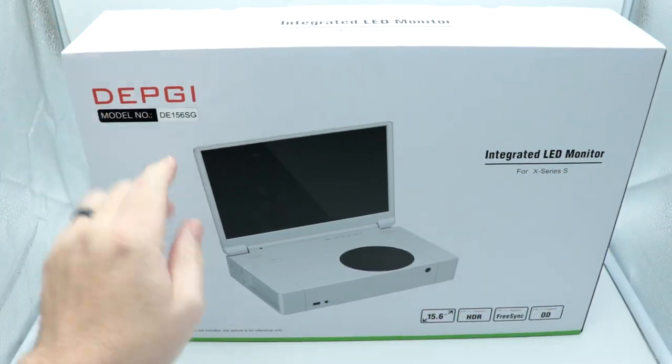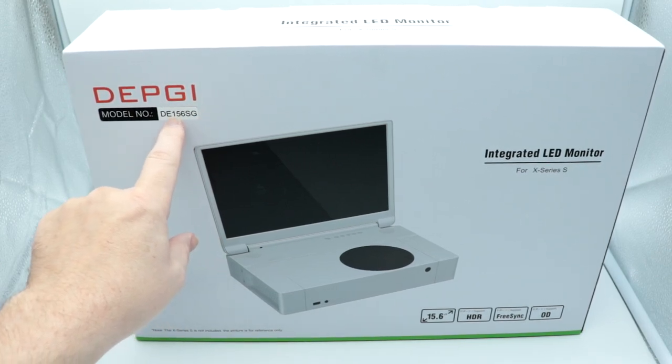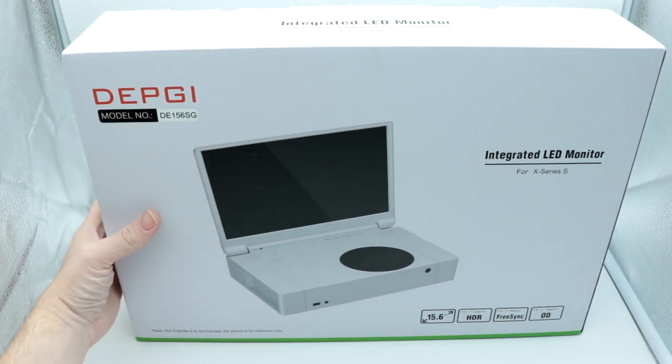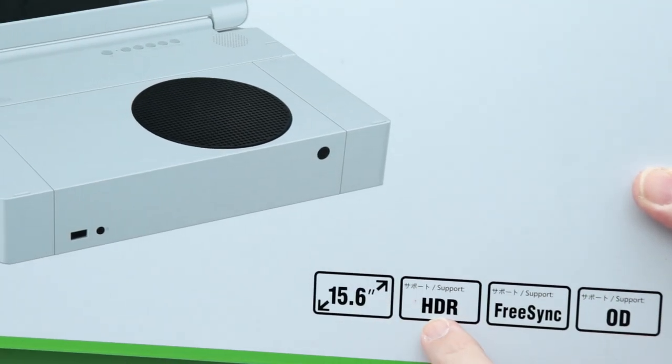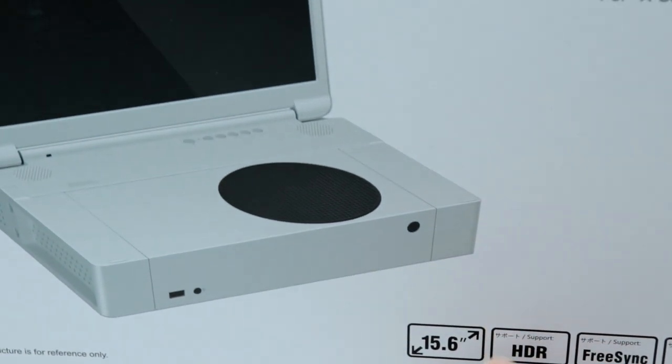Here we have the DepG DE156SG monitor. That basically means it's a 15.6-inch display — you can see it says 15.6 inches down below. It does support HDR, FreeSync, and OD support, though not quite sure what that last one is.